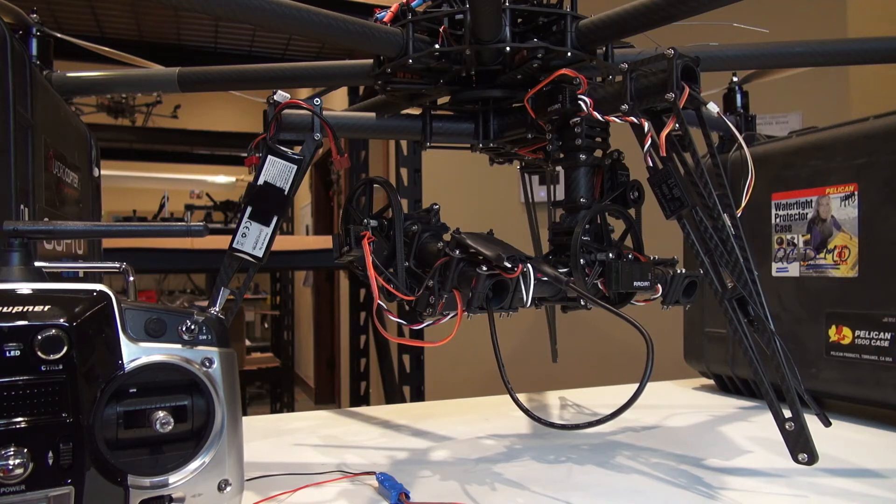Hello, this is Jeff at Quadrocopter, and this is just going to be a brief overview of how we wire up our Radian HDMI down converter, our LaMate systems, for the 360 Sinistar gimbals. With this one, we are using the Grappner MX-12 transmitter and the GR-12 receiver.